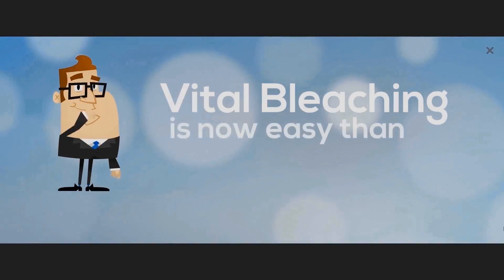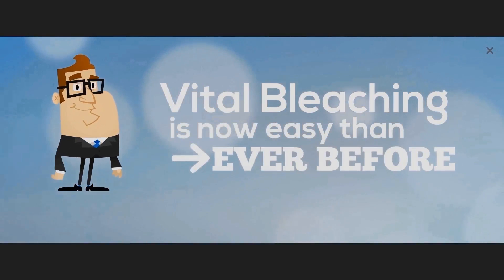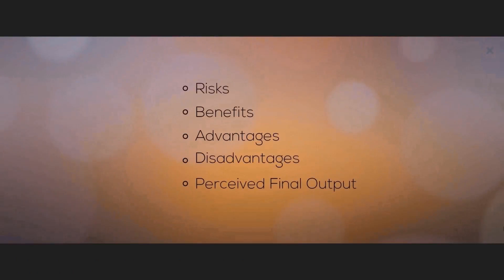Teeth naturally lose their color because of age and of habits like smoking, drinking coffee, tea and red wine, to name a few.